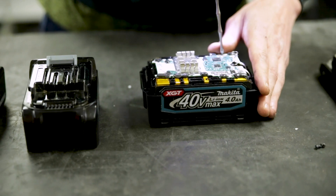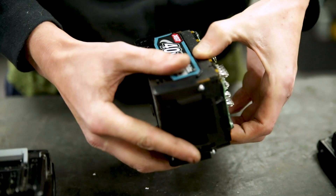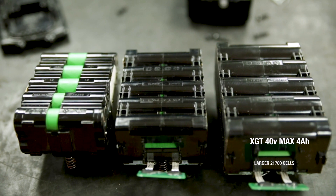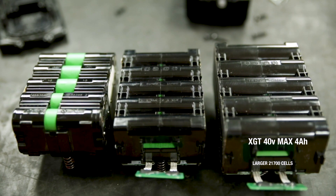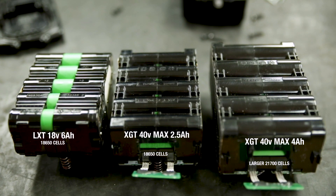Now, don't try this at home, but we decided to open the batteries up and have a look inside. While you can't see a lot due to the added insulation, there are a few things worth noting. The 4Ah battery is made up of 21700 cells compared to the 18650 cells used in the 2.5Ah and the existing 18V batteries.